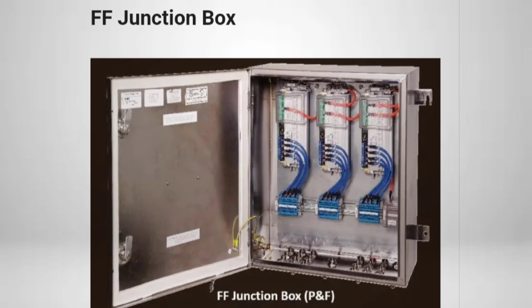The FFJB design is based on segment design, which defines the number of spurs and trunks connected in a single FFJB. Segment design is a separate topic of discussion and hence not covered here.